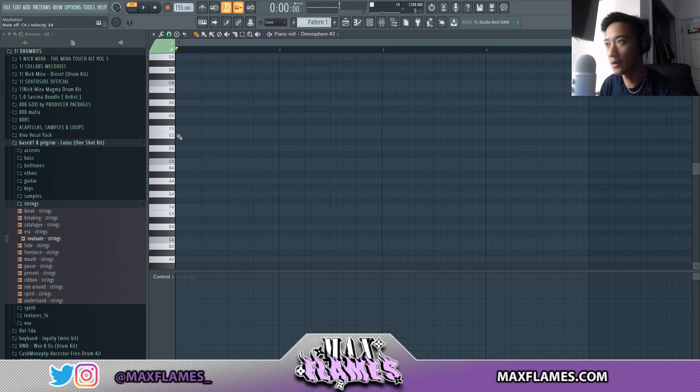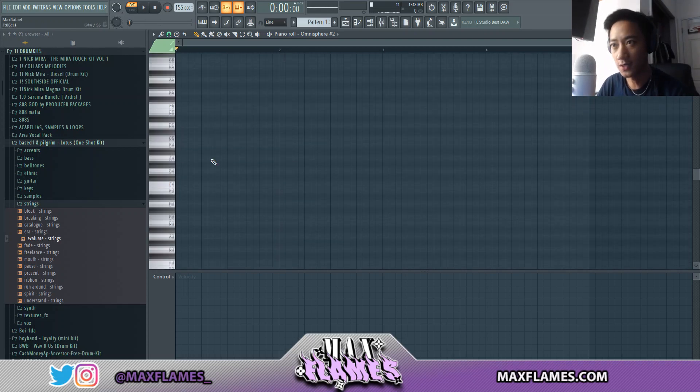So that's the C minor scale, and then once I get something down I'll probably pitch it up or whatever. Let's get into it.